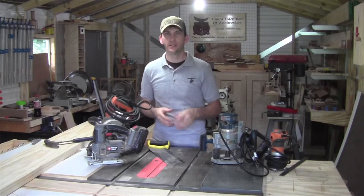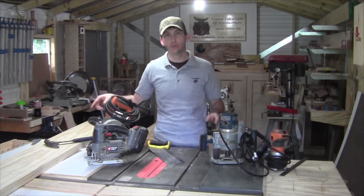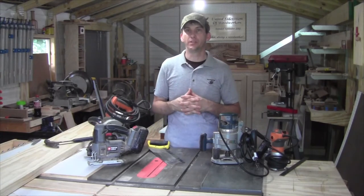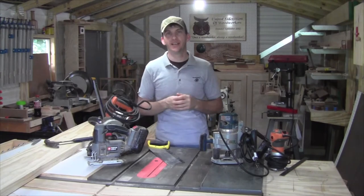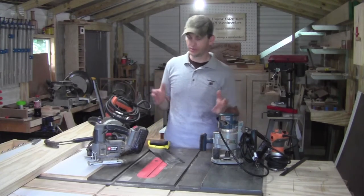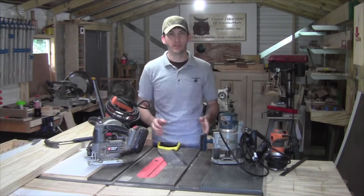A few ways to cut the rabbits: on the table saw, with a router large or small, on a router table, or if you're a hand tool person, a set of chisels. To cut the material down to size, you only need a couple of tools — you can use a hand saw, a jigsaw, a skill saw, or a table saw.